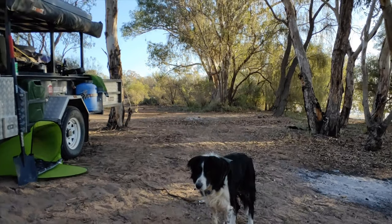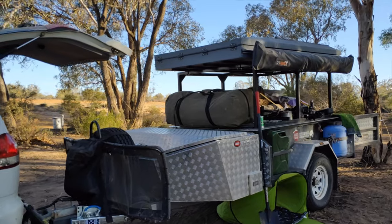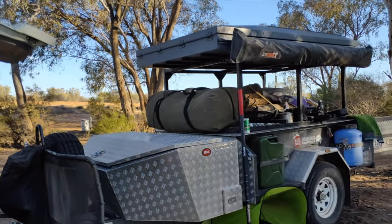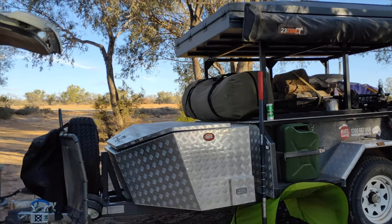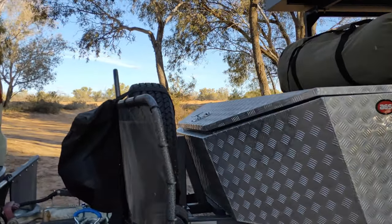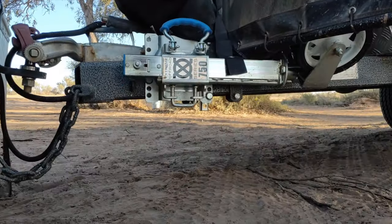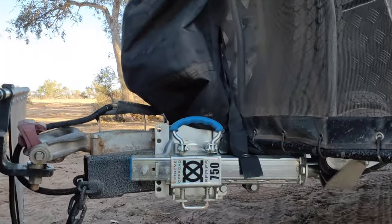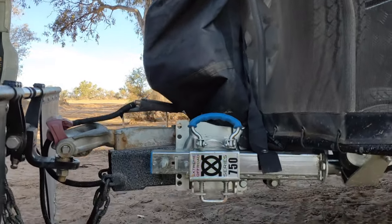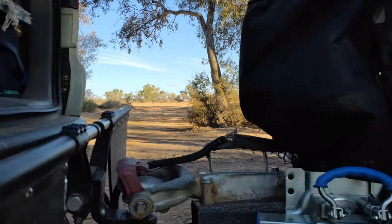Hi, it's Nass from Nass Time Adventures, back again with a quick walkthrough of my McCamper trailer. Let me show you a little bit on the outside, starting at the front. We've got the extreme off-road series jockey wheel — pretty impressed with that, it's an absolutely fantastic addition.